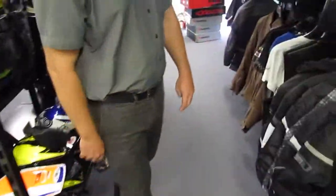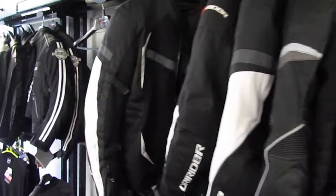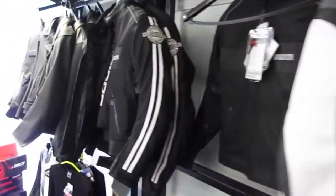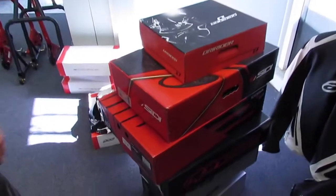Over this side here we've got some jackets from $1.49, with up to 20% off most jackets. If you keep coming up further here, we've got Dry Rider boots, Cine boots, still in boxes, ready to sell — up to 50% off some of them.